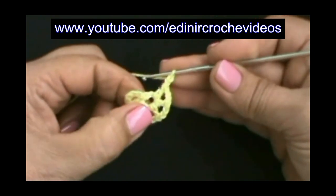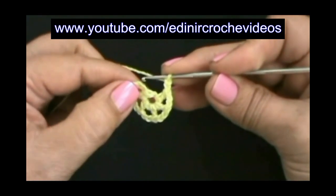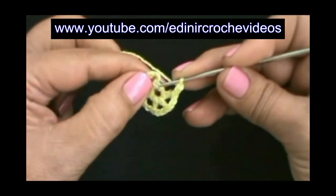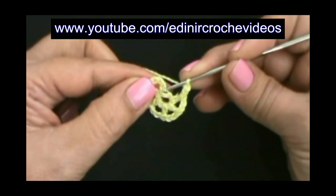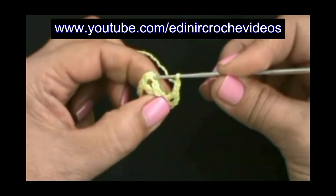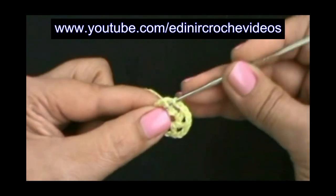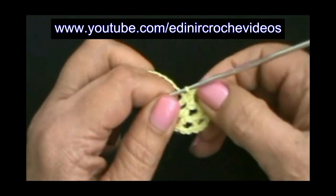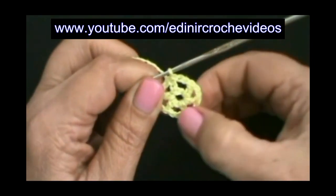Cinco espaços. Duas correntinhas, vamos fechar a carreira e prender as últimas duas correntinhas, sem laçar o fio, nas duas primeiras correntes que fizemos para iniciar, de baixo para cima, primeira, segunda. Vamos introduzir aqui na segunda correntinha, laço o fio e puxe, duas laçadas na agulha, passe uma laçada dentro da outra. Ficamos com seis argolinhas.